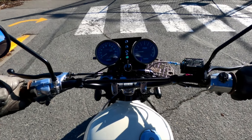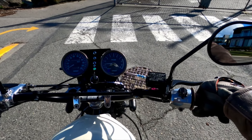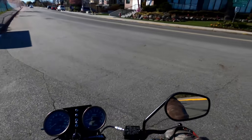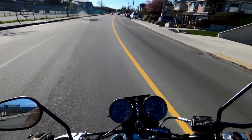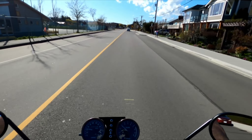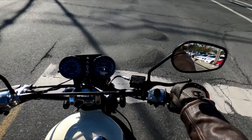This engine fires up really fast. The idle is pretty nice. Let's see how it rides. Here we go. Lots of traffic today, but here we go.